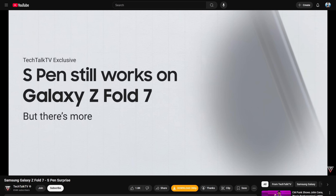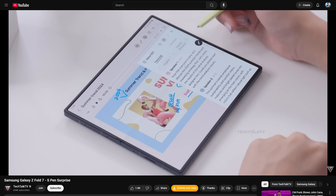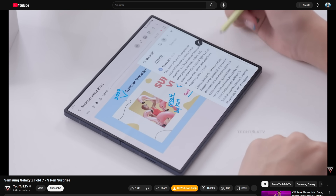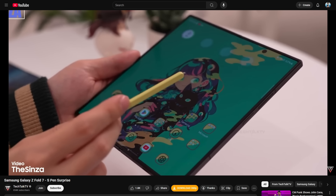Their source, who even showed them the actual Z Fold 7, was able to use his old Fold Edition S-Pen — the one from the Fold 6 — on the Fold 7. Which is wild, because that S-Pen doesn't even have a battery and it shouldn't work without a digitizer. They go on to say that they thought these pens would need a battery, but apparently that's not true.